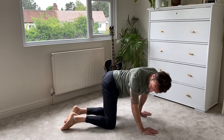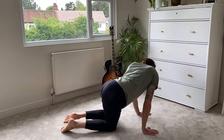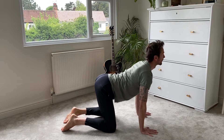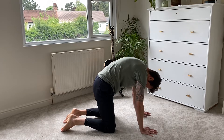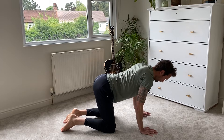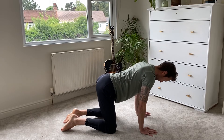And then from there we're going to start to move into a nice regular cat-cow. We're going to push the belly to the floor, arch the spine, and look up. And as we breathe out, you're going to go chin to your chest and round through your back — really tuck your pelvis under. Breathing in here, press your belly to the floor, chin comes up, then rounding through your back, really exhale.